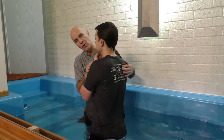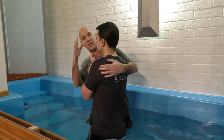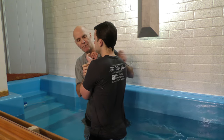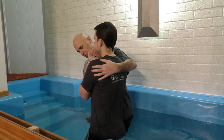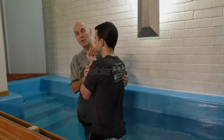One thing to remember: baptism is a burial, so when you go down, go all the way down. One of the good things about holding them like this is you assure yourself that the person is completely immersed — you don't want their hands sticking up in the air. With this grip, you're making sure the entire body is immersed. And that's immersion baptism.